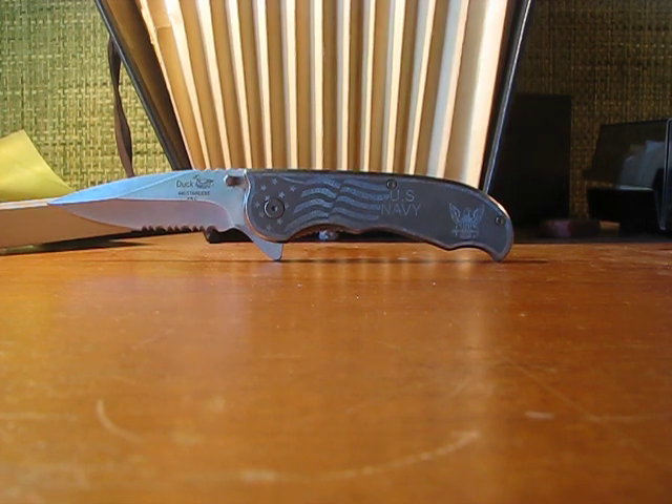It's a nice EDC knife. I've been carrying it for about three months. It's not the lightest knife because it's an all-steel construction with steel liners.